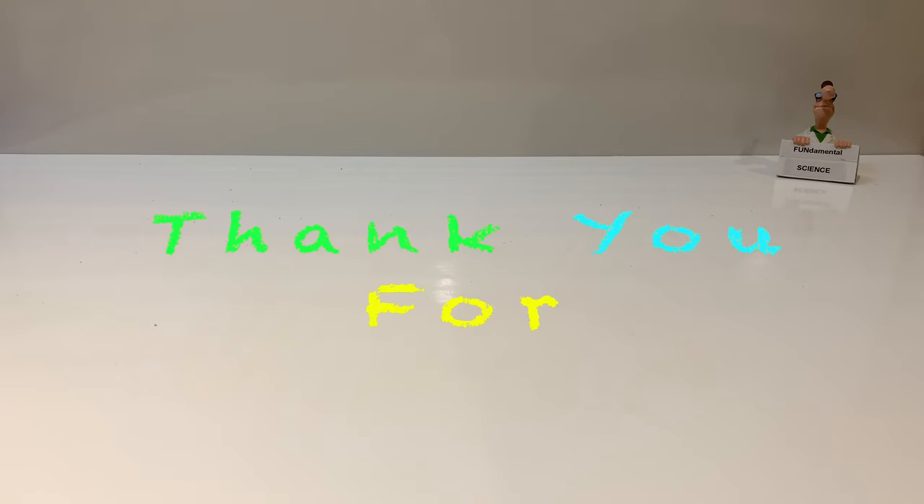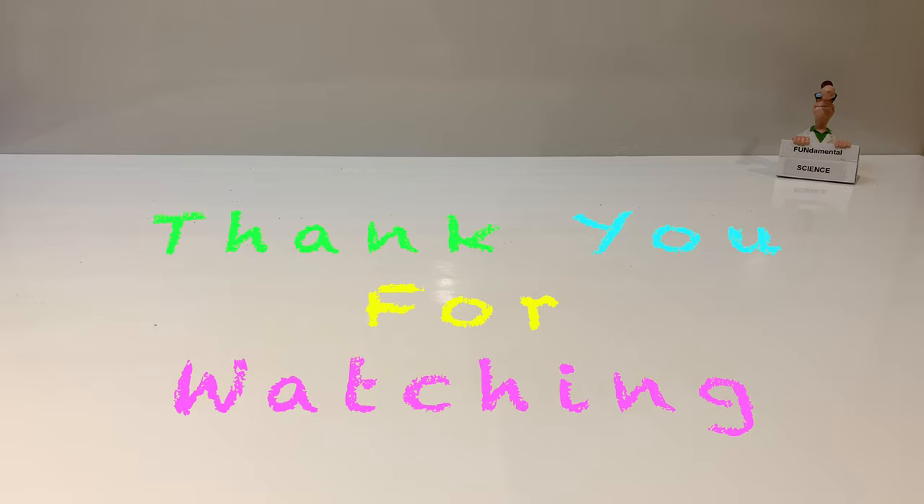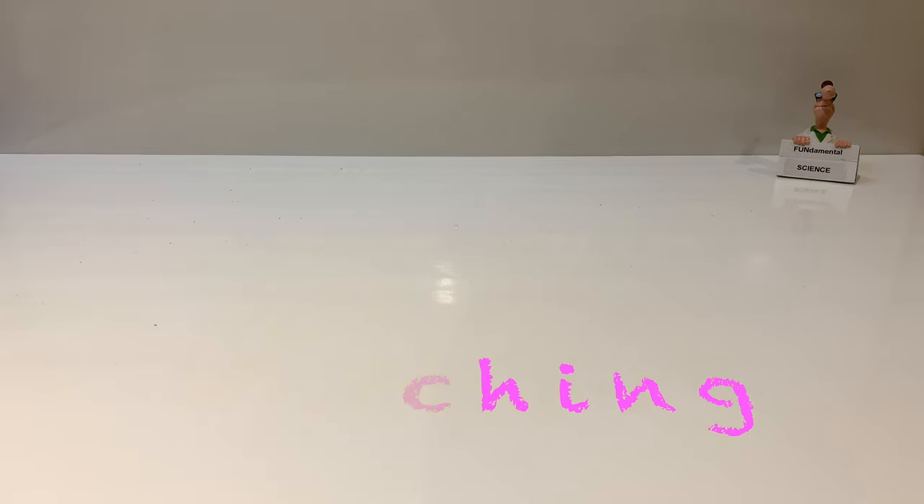If you enjoyed this video, give it a thumbs up and subscribe. Thank you for watching and see you next time.